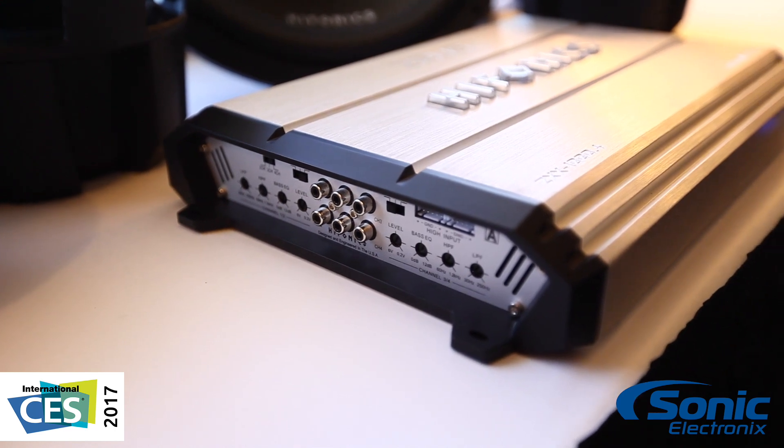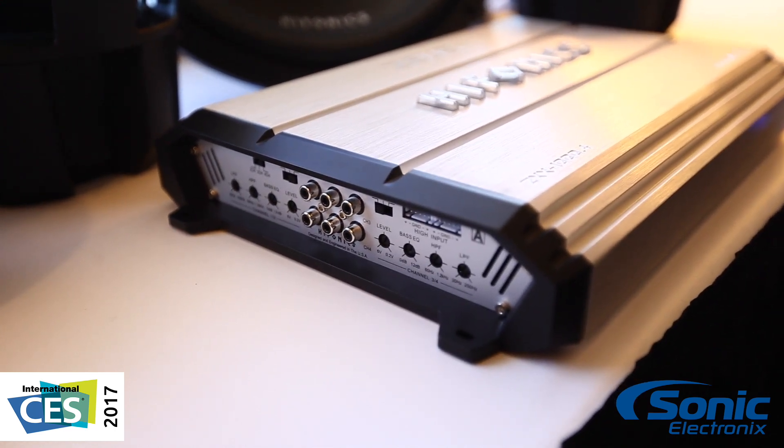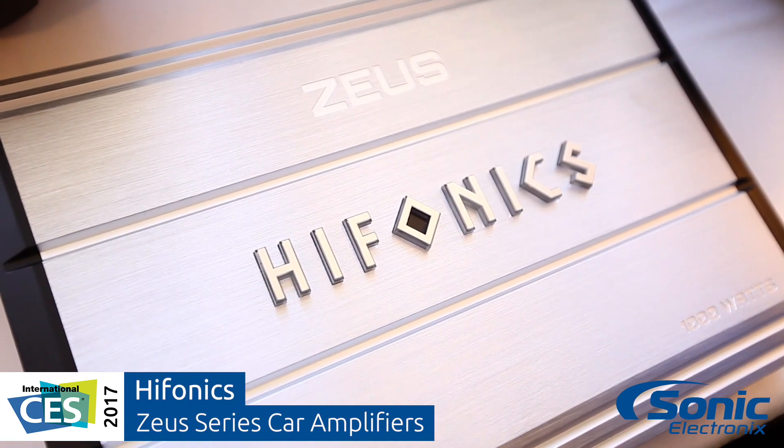This is an amplifier for people who are looking for very reliable power, great sounding music, at a bit of a lower price point. Great quality, great introduction to the Hyphonics family.